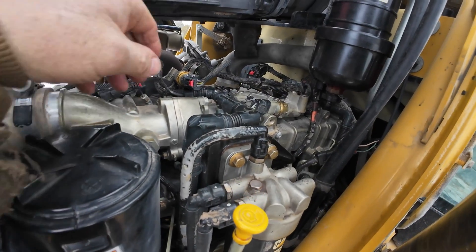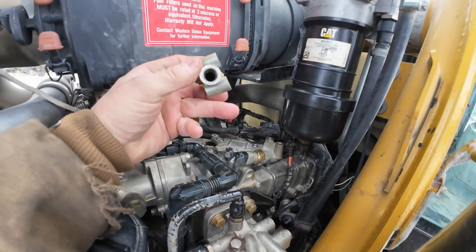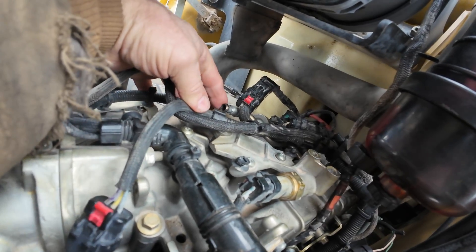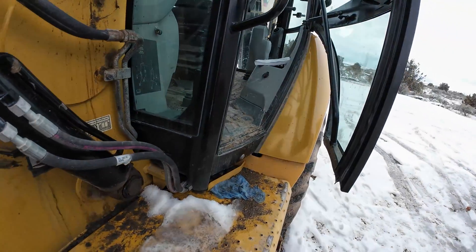Yeah, alrighty, working on the 420. I got this one sensor off, and here's the line. It has exhaust gases coming through it. It doesn't really look that plugged up.